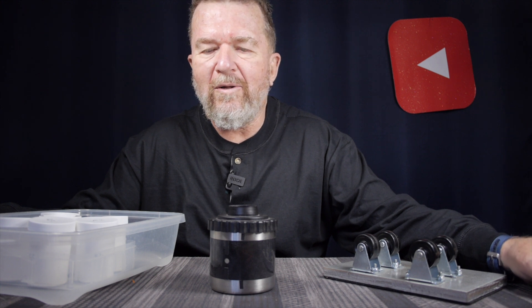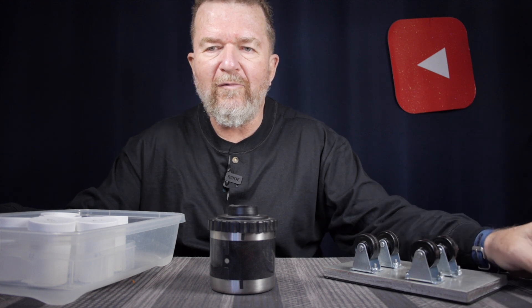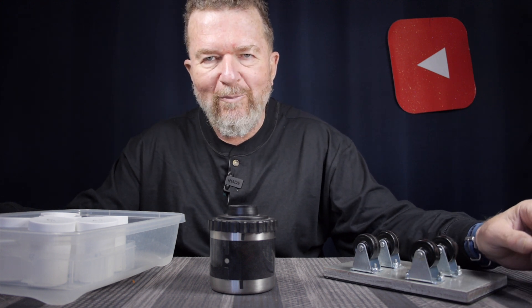Good day, everybody. Welcome back to the channel. You might have seen my previous video, part one of Joe's pinhole cameras. I'll put a link down below if you haven't.